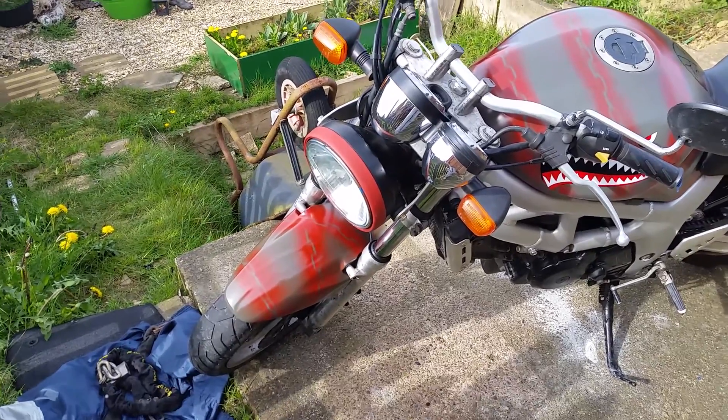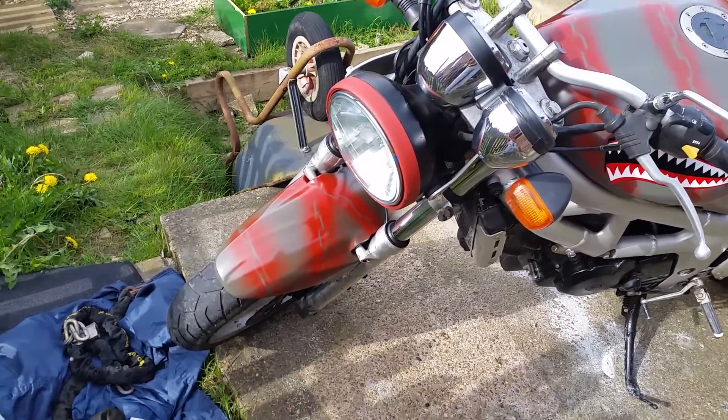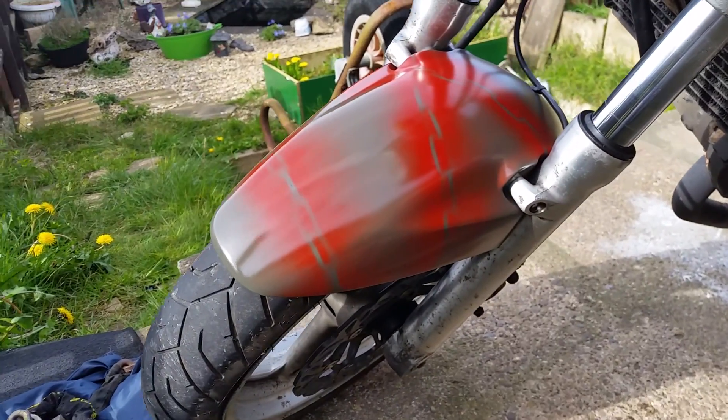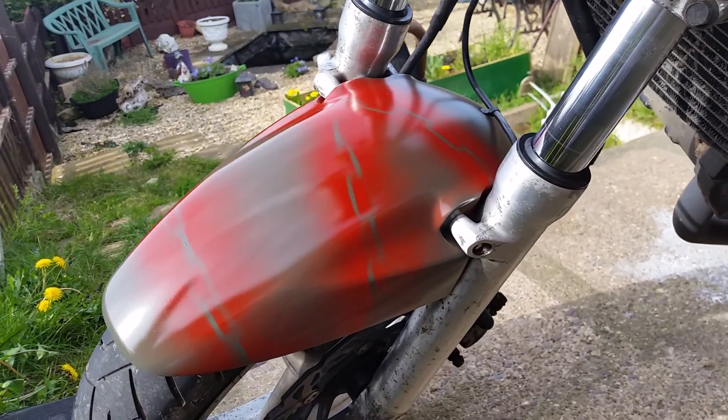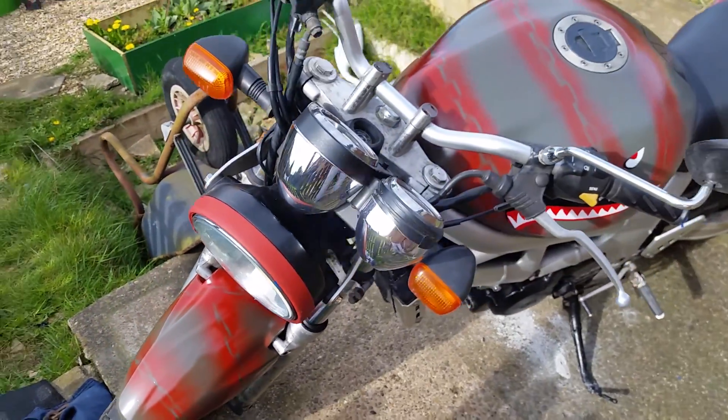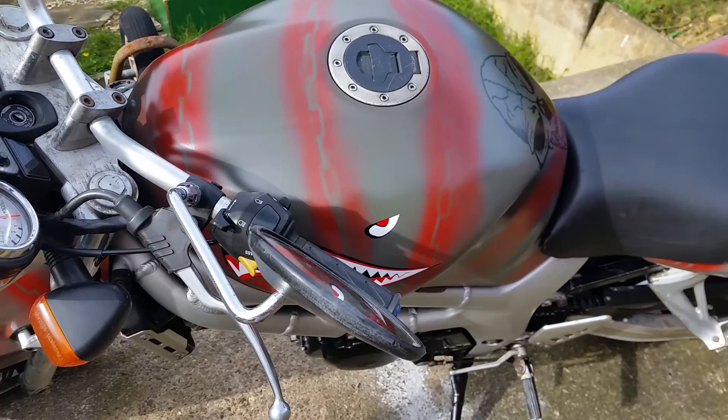Hi guys, just a little video of my SV650 wrap that I've just finished. It was Triumph metallic green when I first got it — I just thought I'd do something different on it.